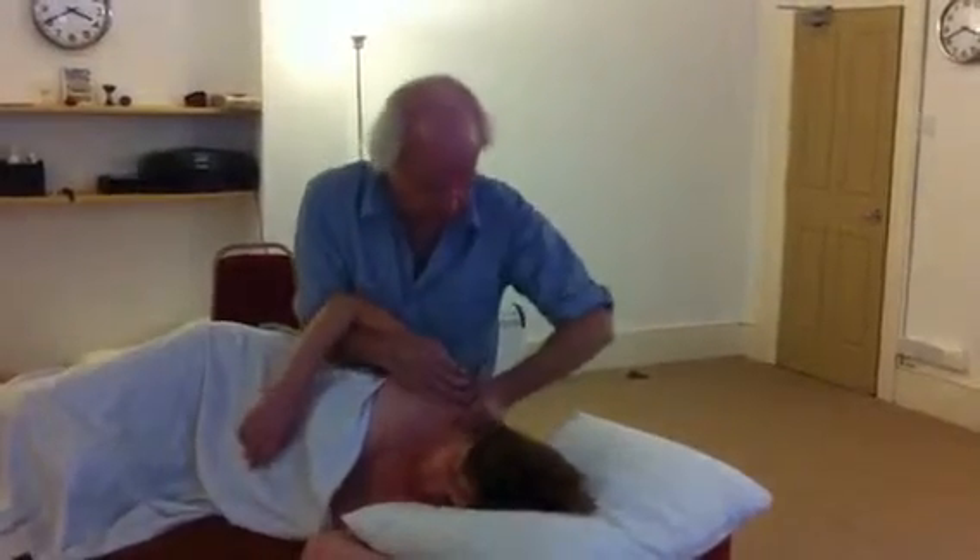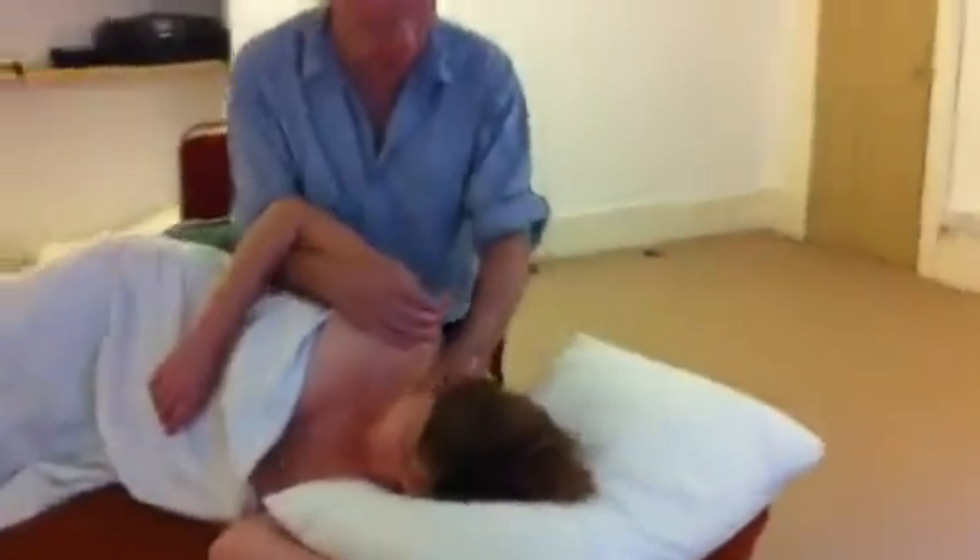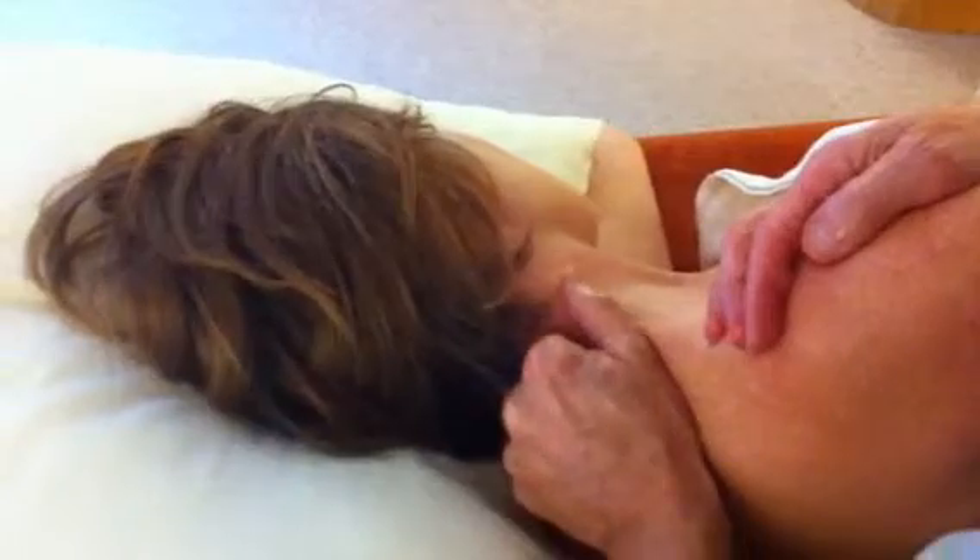You've got really nice access to the neck here, particularly getting into the scalenes, sternocleidomastoid, and upper trapezius.